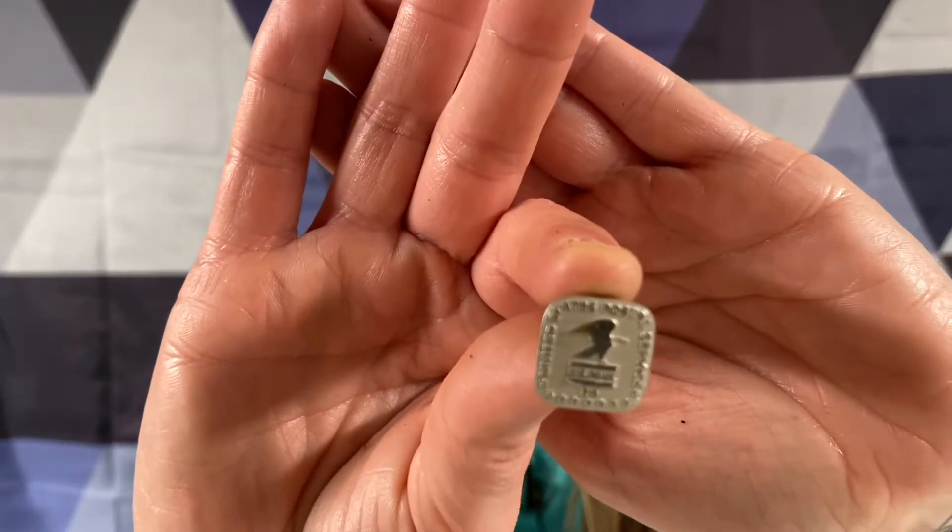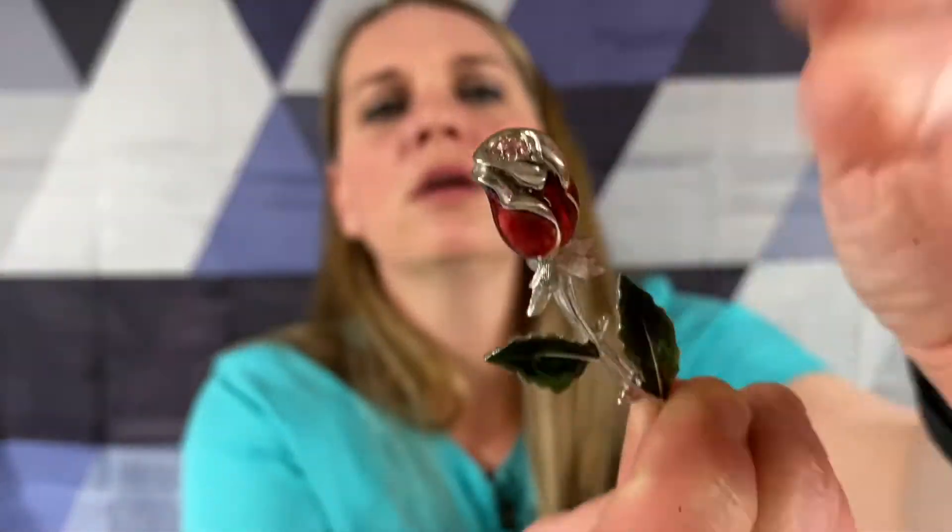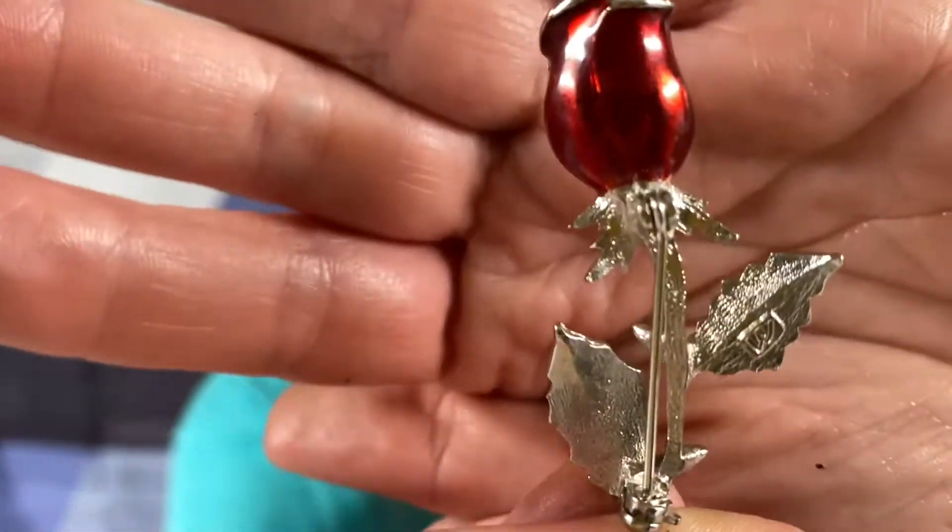That could be for Joey Bada Bing! This one's for you, Joey Bada Bing. Deliver my mail please. This is either an M or a W - I think it might be a W. It is enamel - I think it's just a regular enamel flower. It's got a little W on the back.